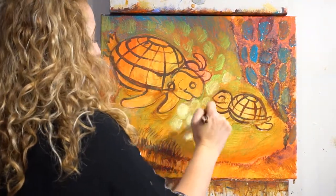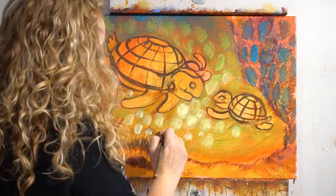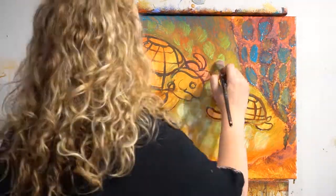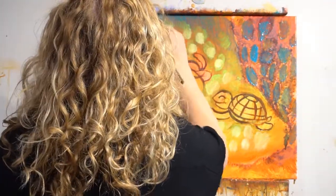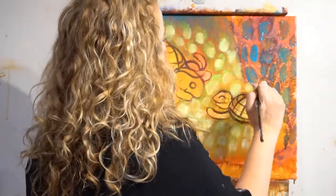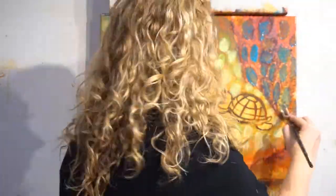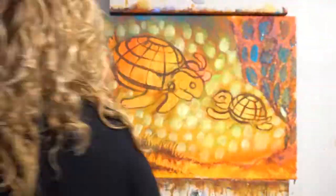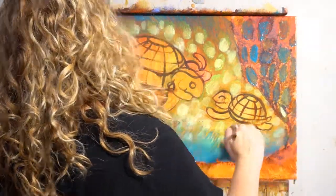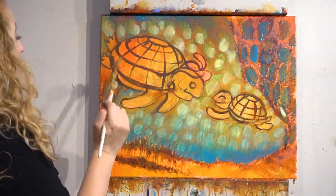Blow dry that — that's step seven. Step eight: create another glaze. Get more matte medium in your lid, then get some turquoise — or mix turquoise with phthalo green and white — and put that at the top with some yellow in the middle. This creates your area of focus: the focal point is the interaction of the mama turtle and the baby turtle, so we want the biggest contrast of light to dark right around their faces.